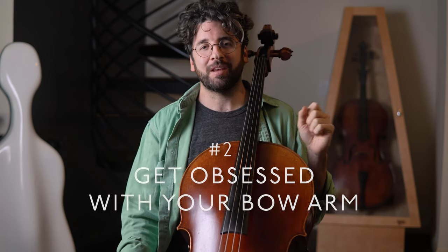Number two: get obsessed with your bow arm. It's really easy to fixate on the left hand — we all want to play in tune and the rapid fingerings can seem so complicated compared to the bow arm. But once you have your basic left hand shape developed and you're somewhat comfortable with the fingerboard, I've found that awkward bow use is more often the culprit for any problems that arise. Things like feeling uncoordinated or not being satisfied with your sound are sure signs that you may want to devote more attention to your bow arm.